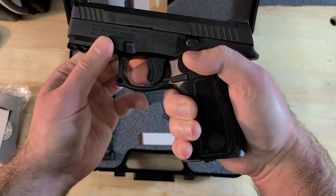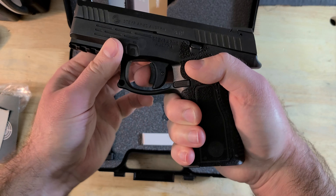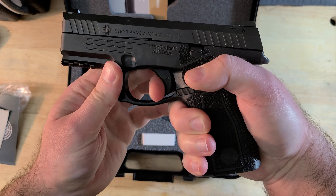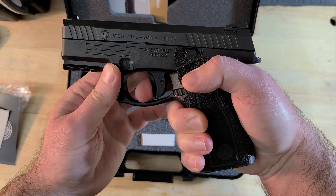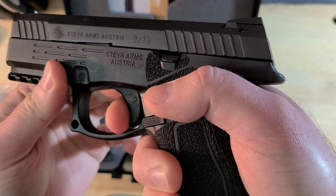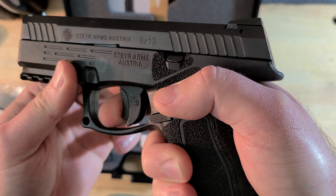What did not help with accuracy was the trigger — though it's not terrible. My trigger scale weighed it out at about five and a half pounds, which is still on the decent side of standard in my opinion. It just has a very creepy pull, and there's no consistent wall before the break, so it's not a bad defensive trigger, just not a very precise one.